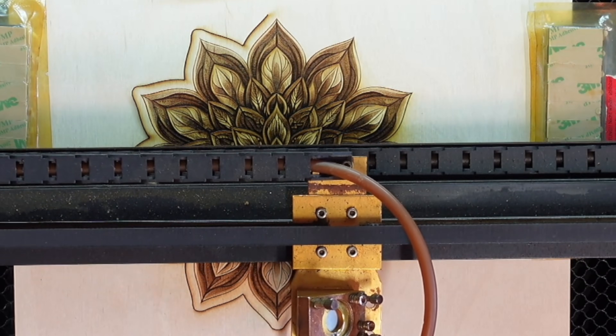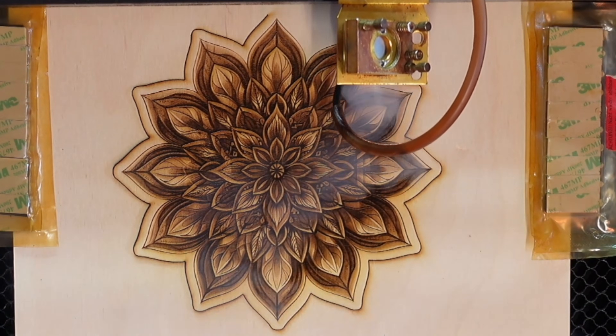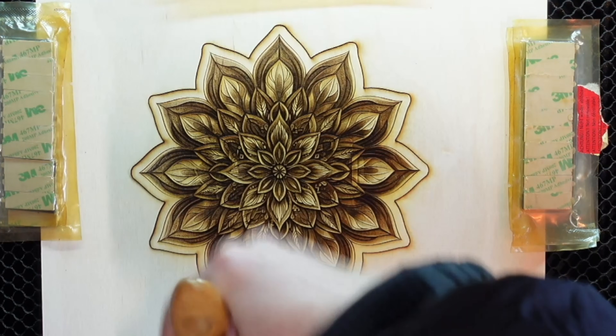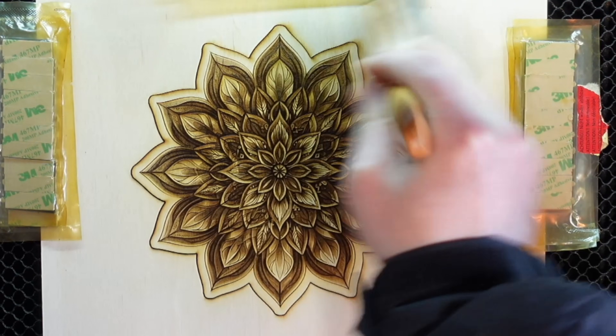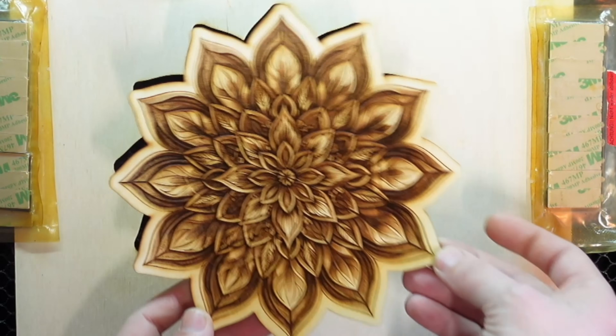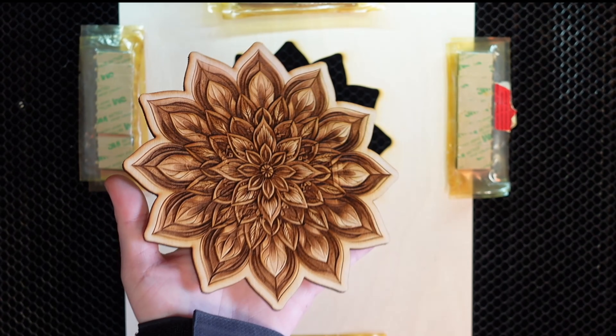Look at how beautiful our outline works for our CO2 laser. I took a brush and lightly brushed off any residue and we are done. We have made another stunning piece. I hope you enjoyed it. Test the new contour feature and cut out any shape you wish.